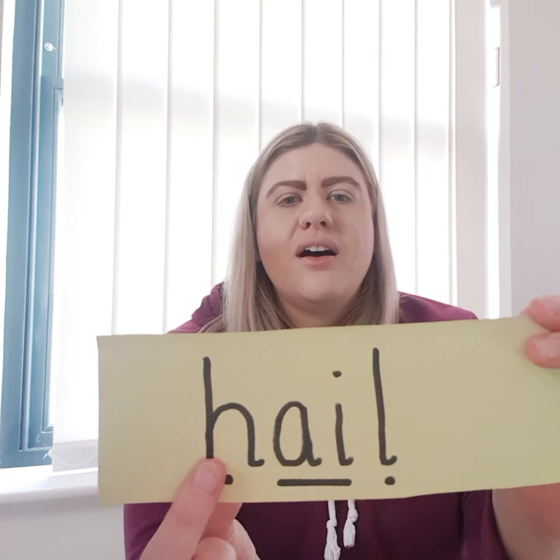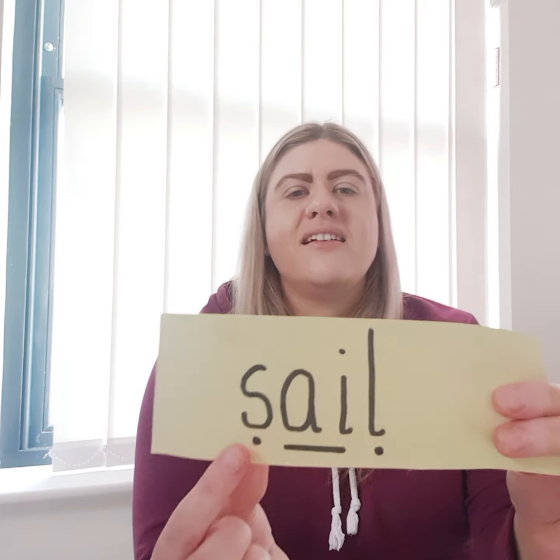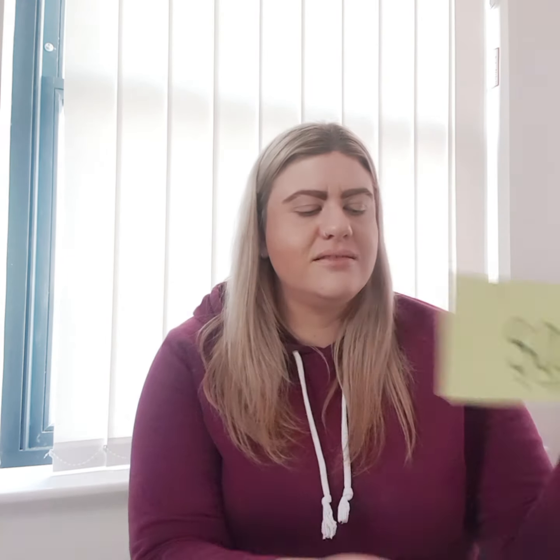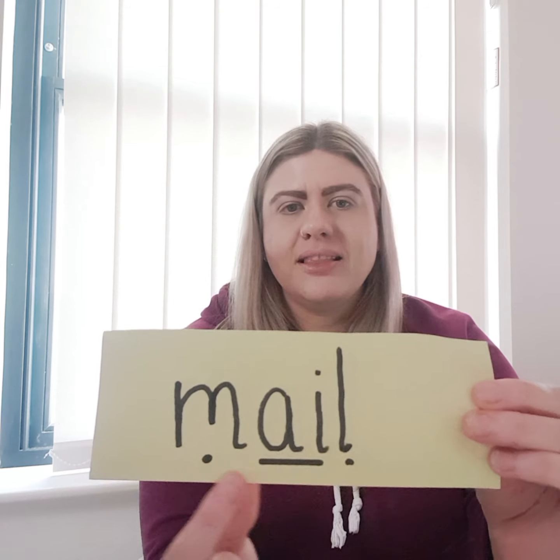So we're going to have a practice reading a few words with the 'ai' sound in them. I'm going to point to the sound buttons underneath, you're going to say the sound, and then we're going to blend them back together again. So: H, ai, L — hail. Well done. R, ai, N — rain. S, ai, L — sail. And the last one: M, ai, L — mail.